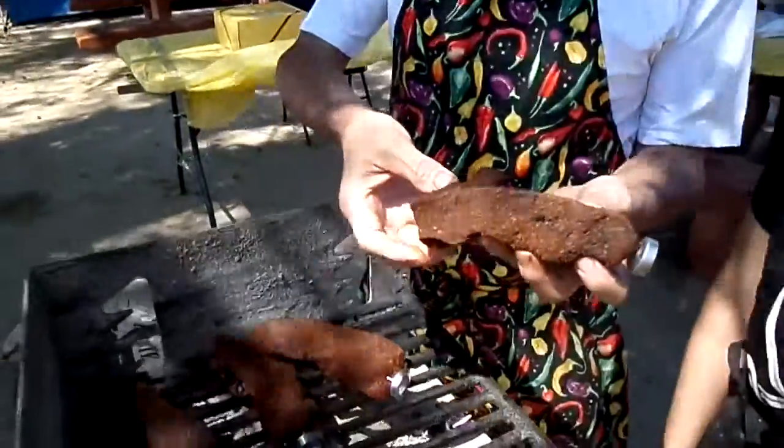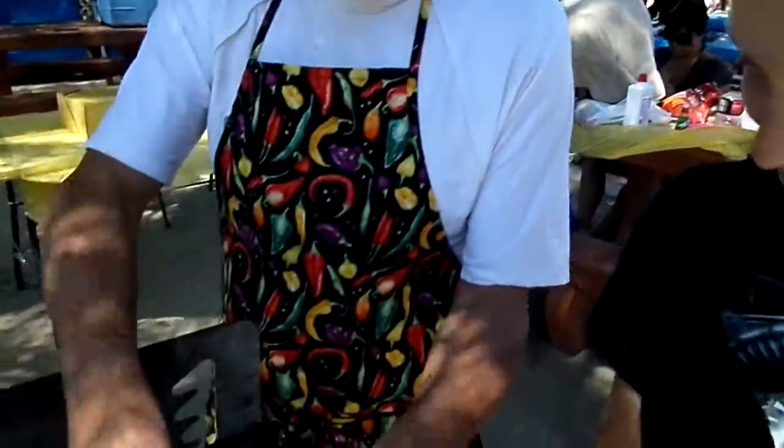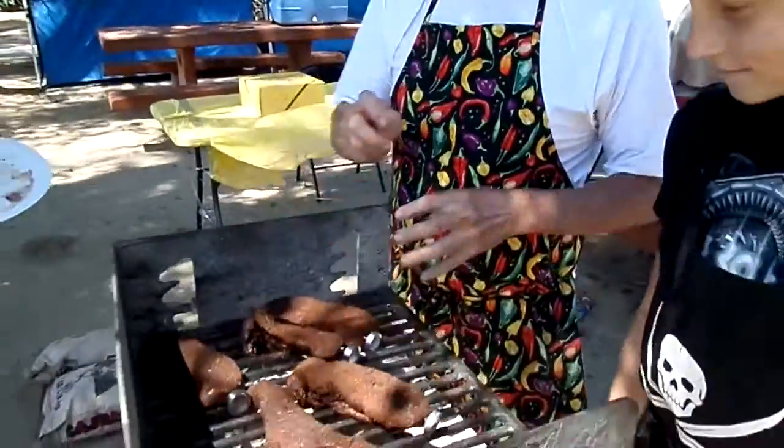Look, top sirloin, tray style. Very nice. How was it? You had it? Very good? Yes. He took a little sample taste too.